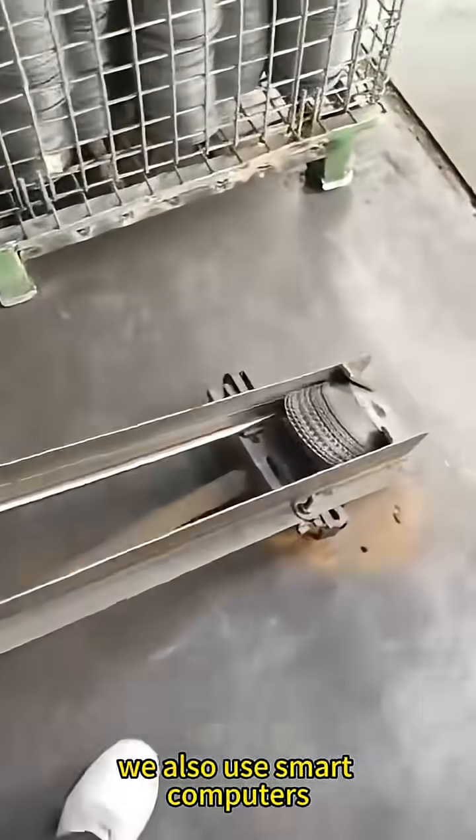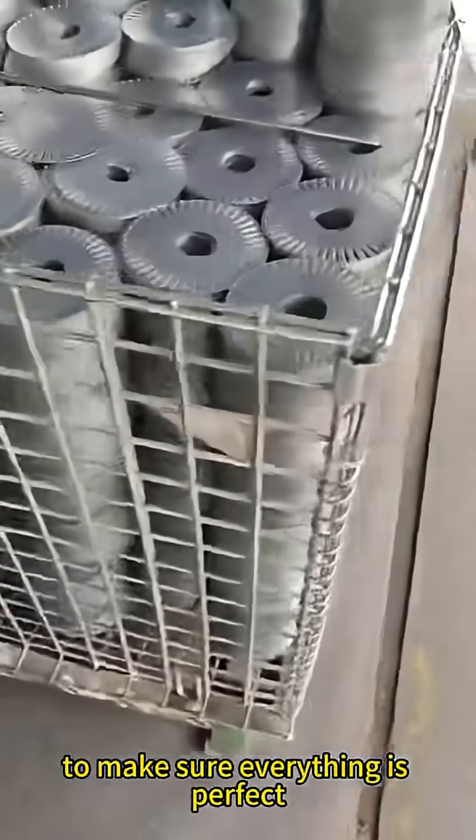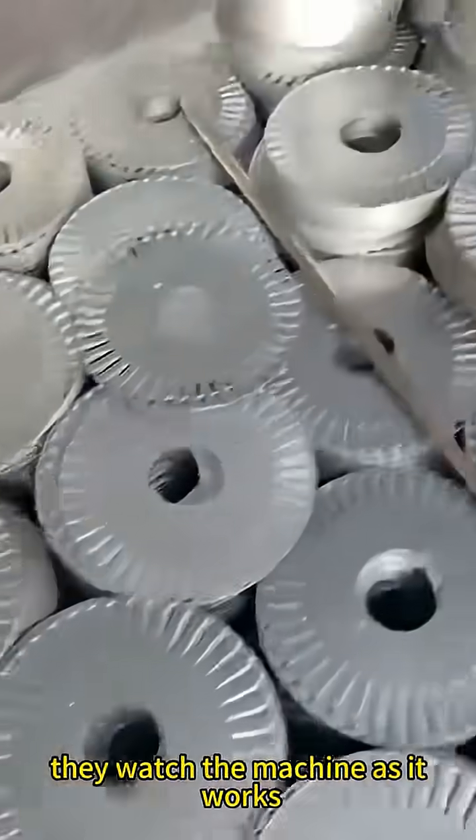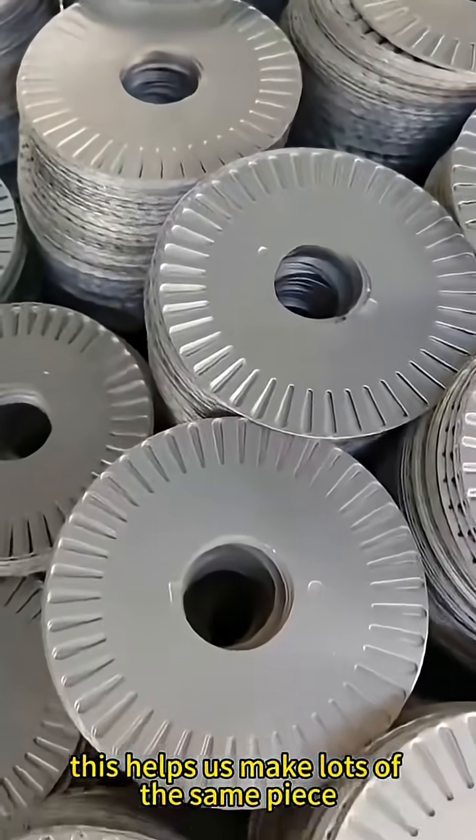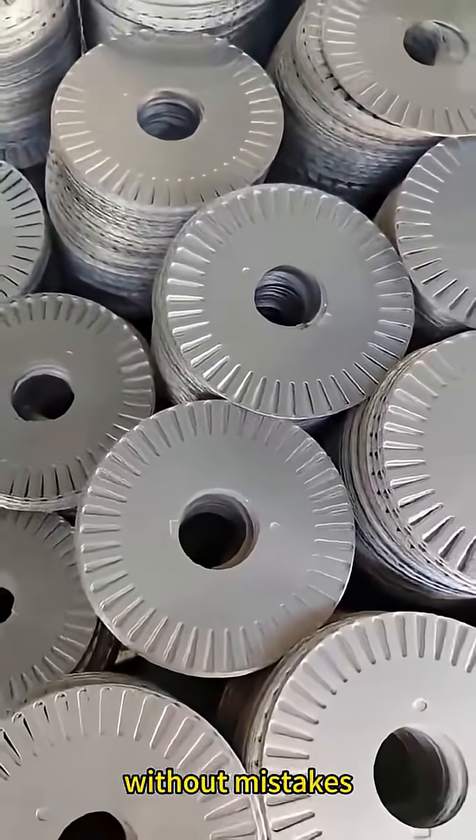We also use smart computers to make sure everything is perfect. They watch the machine as it works to make sure every part looks just right. This helps us make lots of the same piece without mistakes.